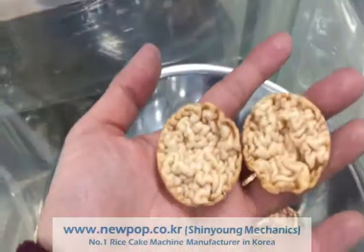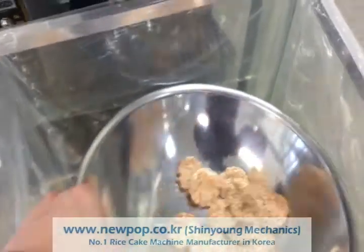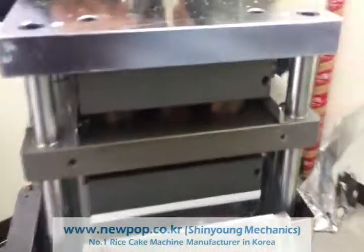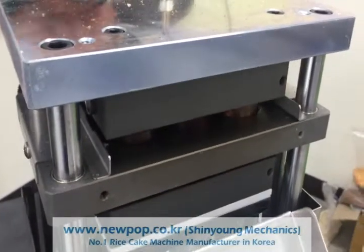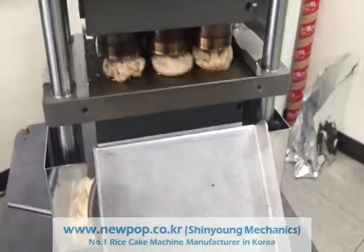We think the material supply is... We can reduce the material supply. And the size should be similar. Now some are big or some are small. So we remove the powder.